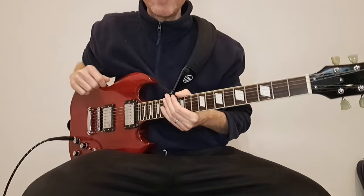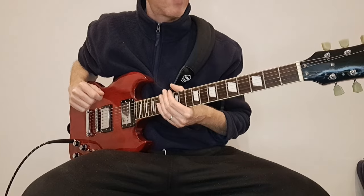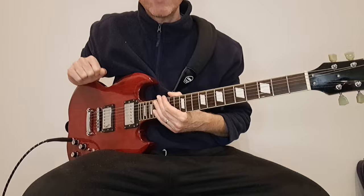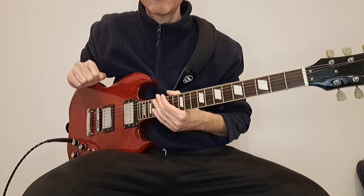I really like the feel of this guitar — the neck and the body are really really nice. It's got a lovely low action, so it's well worth spending the time on it. I'm going to change these pickups out and we'll see what it sounds like after.